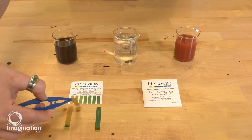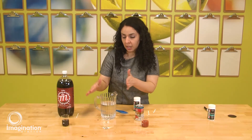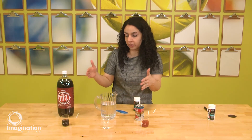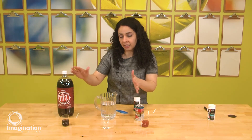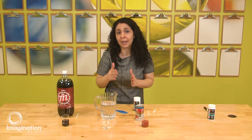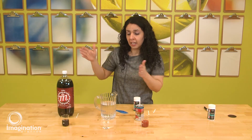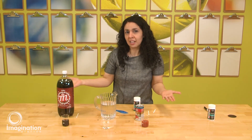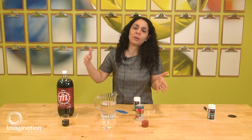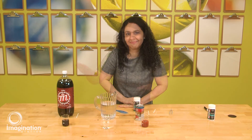So now we can see that we have different pH values for the different solutions: pH 3 for Coke, pH 7 for water, and pH 4 for tomato juice. We now know that Coke and tomato juice are more acidic and the water is more neutral. Solutions you find at home might be in the alkaline range — above pH 7 — and this way you can test many different solutions and understand how each one has a different pH range.